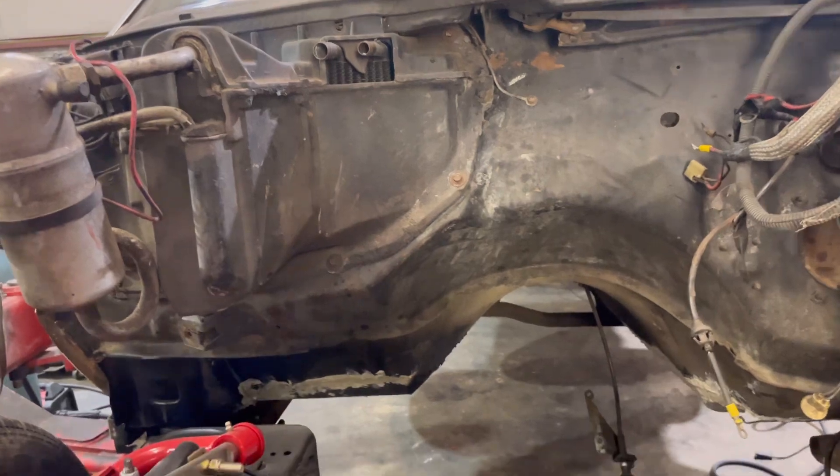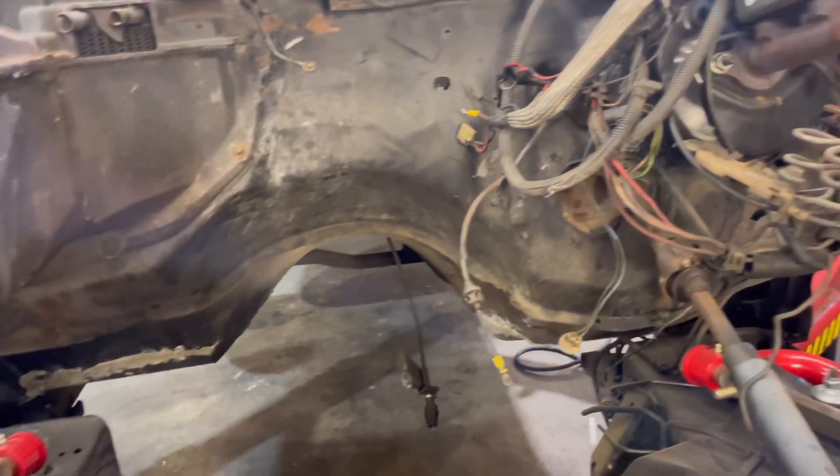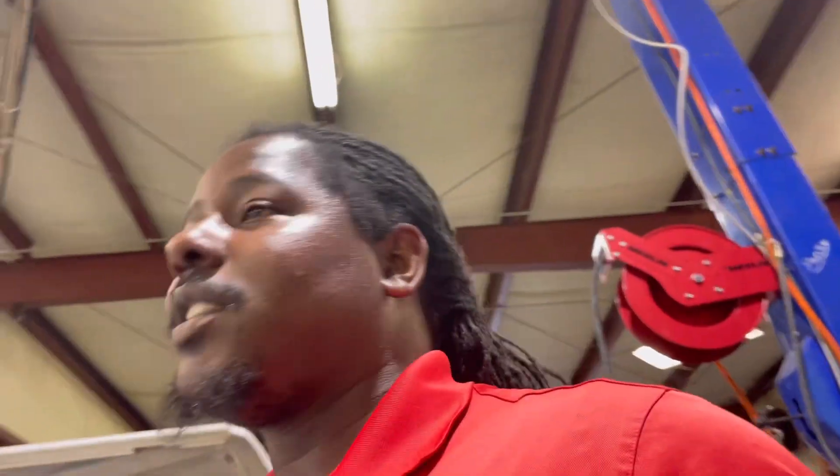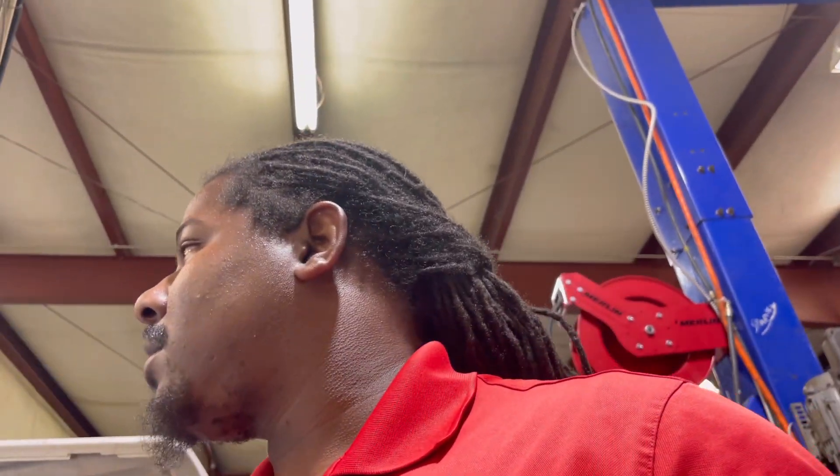I'm gonna try to get with James next week and get ready to start painting this thing. I think it's on that side where he'll spray. This is a can — I might have used most of it. I'm probably gonna use the other one. I get 30% off tomorrow, gonna get it way cheaper. I get that 30% discount at AutoZone, y'all.